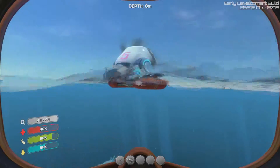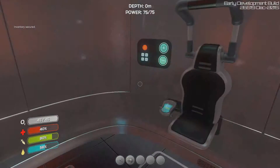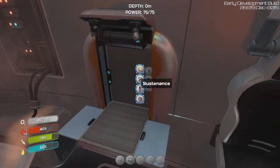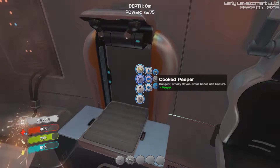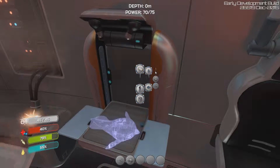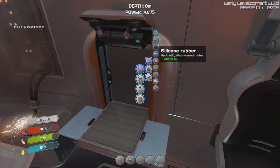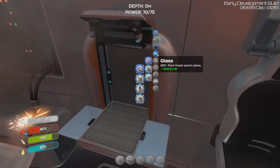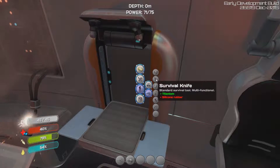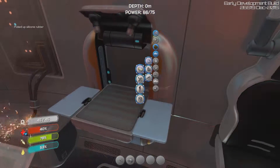We need to arm ourselves for sure and heal ourselves. I have no clue what that fish was. We have 75 out of 75 power. Let's cook some fish — we'll cook one fish and then see if we can make more stuff. We can make silicone rubber finally, which is great, and we can make glass. We need a knife, so let's make silicone rubber because we need that.